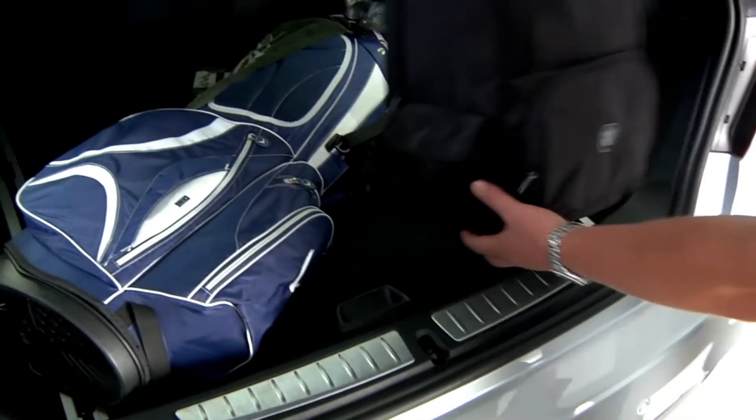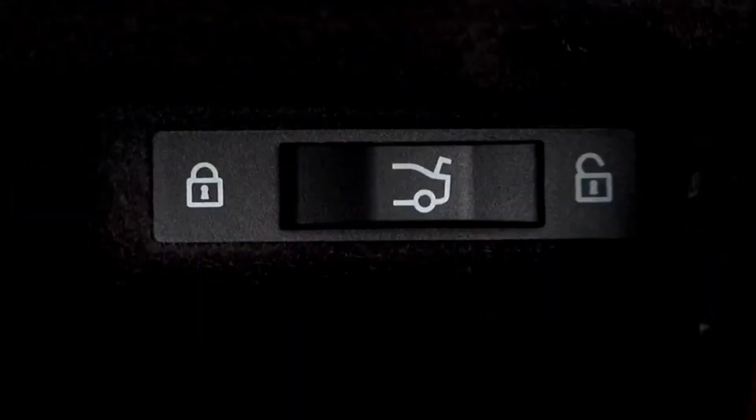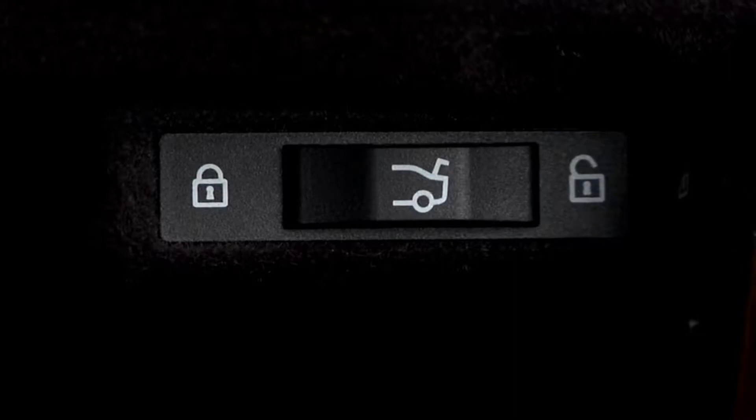First, place any items you wish to keep safe in the trunk. Next, locate the tailgate lock. On the 3 Series Gran Turismo, this is located in the glove box, though depending on your vehicle, it may be located in the center armrest.